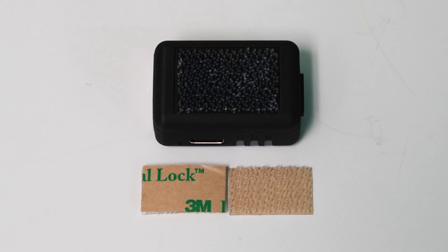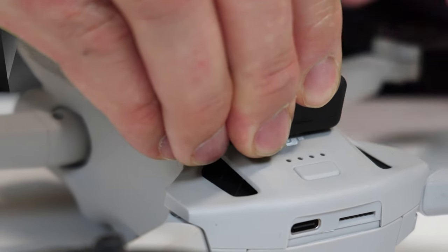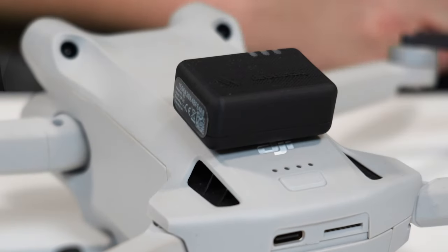How to attach this to a drone. The Beacon uses a 3M dual lock fastener to quickly and safely be attached and detached from your drone. The dual lock holds firm when installed correctly. The interlocking heads slide past each other to close with a snap and peel apart easily when you need to separate them by simply pulling the strips by hand.